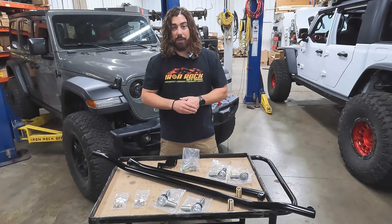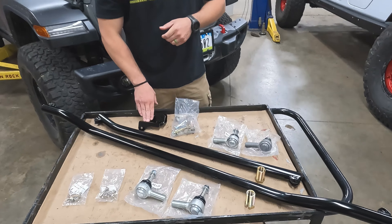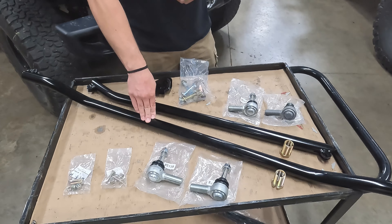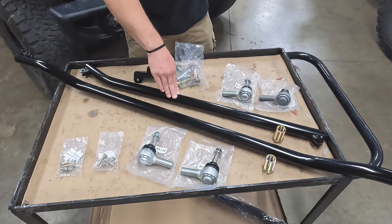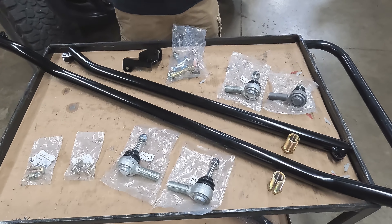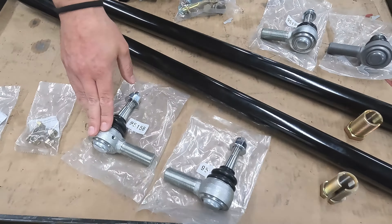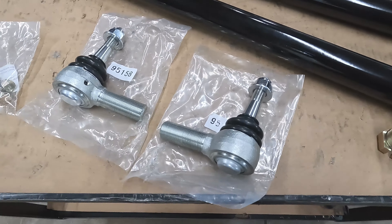Let's take a look at what's included with this kit. We're going to have a high-clearance steering stabilizer relocation bracket. We're going to have a heat-treated chromoly tie rod and an HD drag link, both made with inch-and-a-half 3-Ace-Wall material. Both are going to be featuring the HD one-ton tie rod ends designed right here by Iron Rock Off-Road.